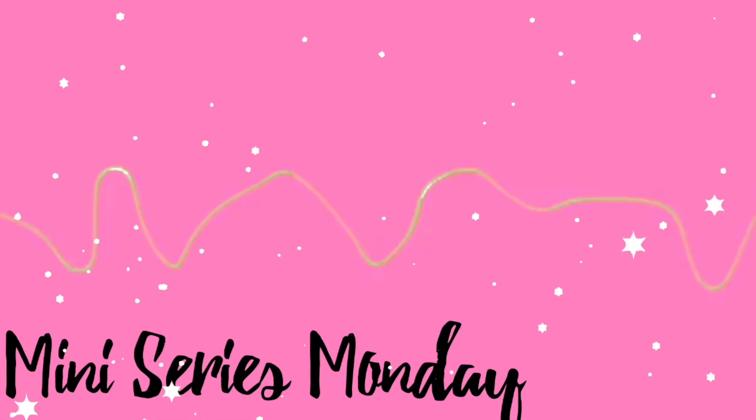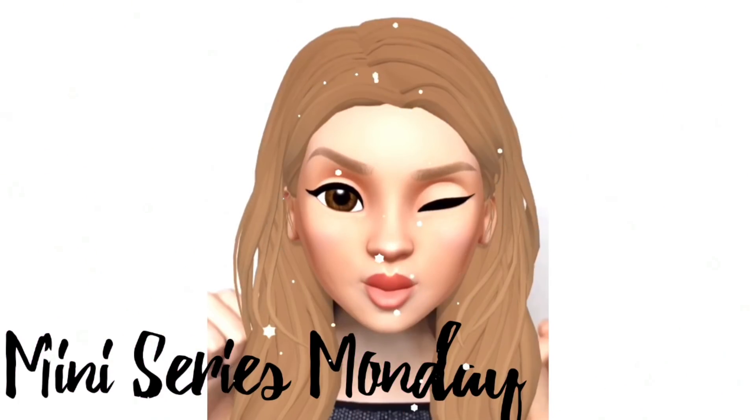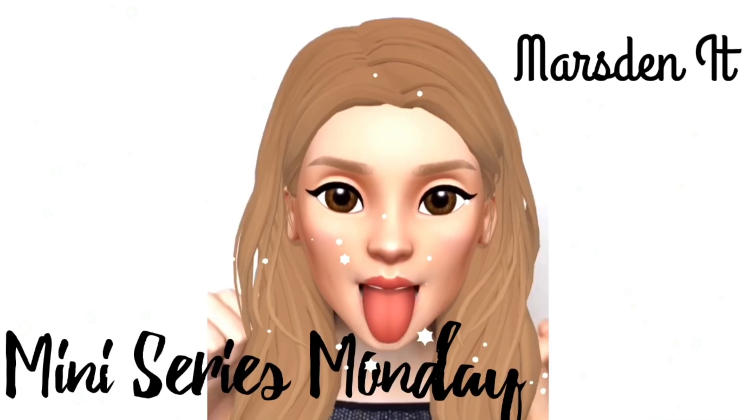Hey everyone, welcome back to my channel. So today I'm going to be showing you how to do the MV kind of filter things on Kwai. So they're so simple to use, so easy, plus they're so cool. So without further ado, let's begin.